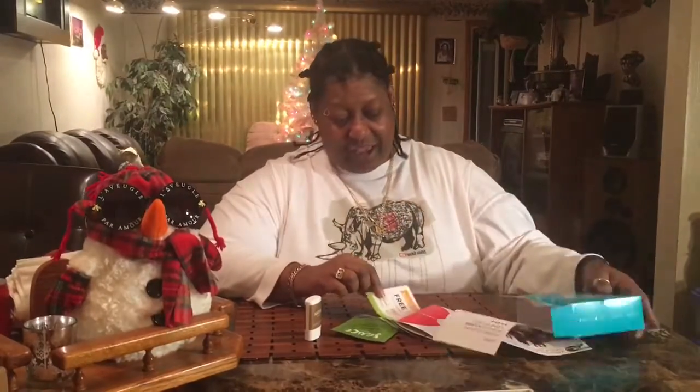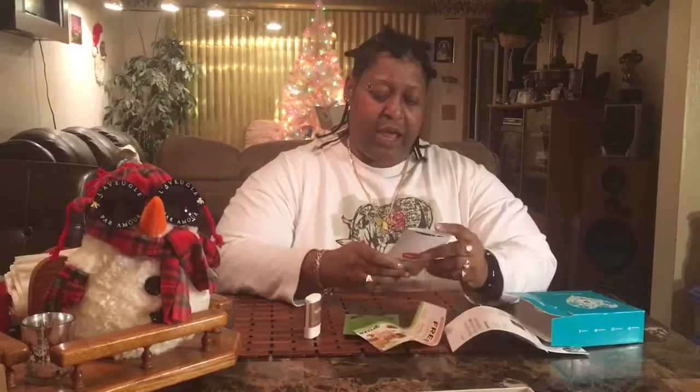Use it after shampooing or conditioning. Work through damp hair from the roots, leave in three to five minutes, then rinse. Get saucy! Y'all know I'm gonna use this in my hair and show you how it really works. I also got a snack box.